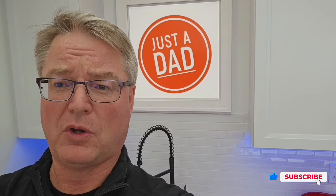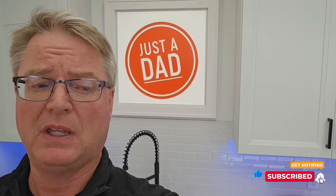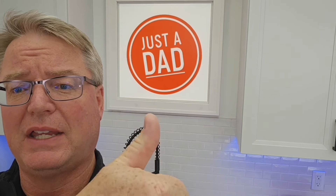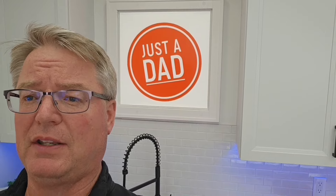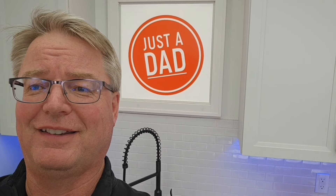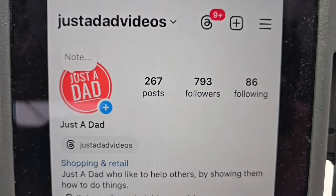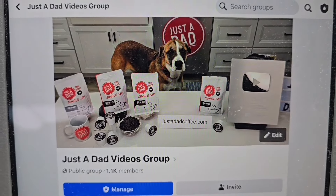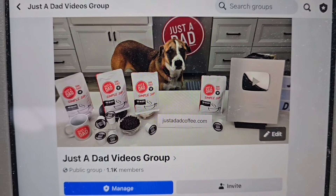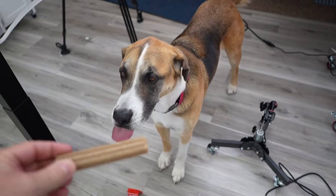I absolutely love what I do — thank you so much. I really thank you for helping me with my videos and I truly appreciate everybody's support. If you could, please like and subscribe and use the links down below. Be sure to check out my Instagram, justadadvideos on Instagram — hit a follow there. Also check out my Facebook group page, justadadvideos group page on Facebook. I do free giveaways. And Miss Fiona, do you want a treat?